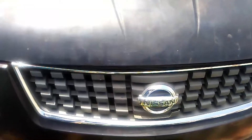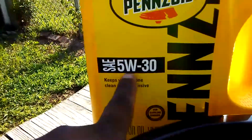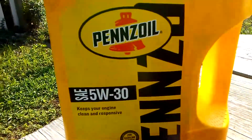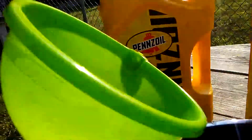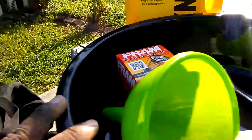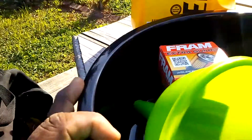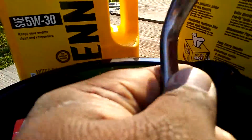So first of all you need a 5w-30 oil — not a synthetic 5w-30, Pennzoil or any kind of cheap oil. You also need a funnel, an oil filter, a used oil pan, rags, and a 15 millimeter wrench. Safety is important, so gloves too.